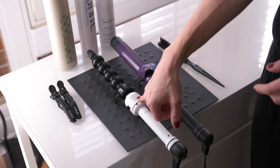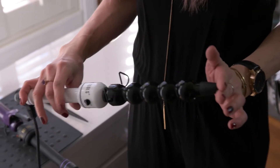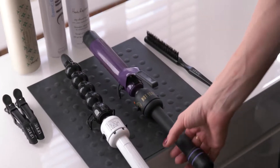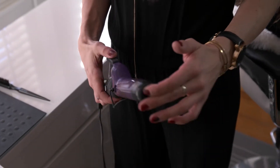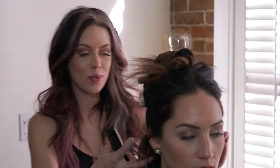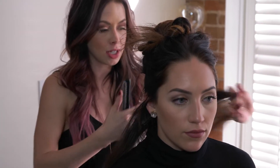This is a bubble iron — it's like a wand, but it just has the bubbles, which makes it awesome. And then a one-inch curling iron; this is a Hot Tools. We're going to start by using the one-inch Hot Tools curling iron, and I'm going to do this bottom section in just three different sections back here.